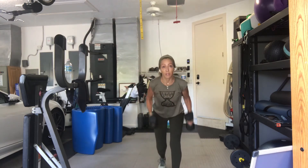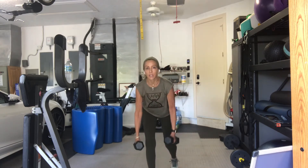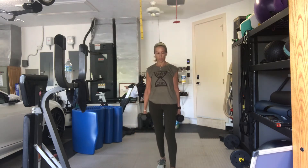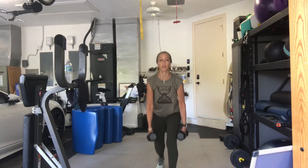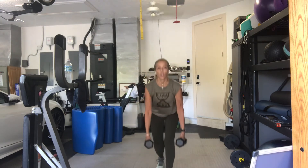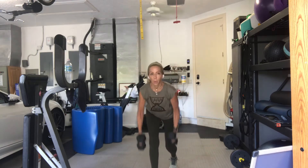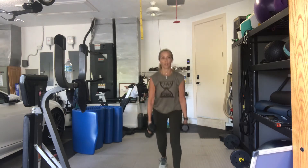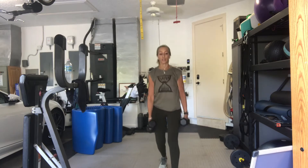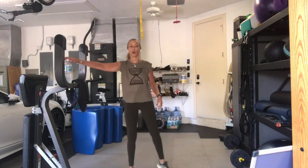Seven. Six. Five. Four. Hang on, three more. Three. Last two. One more. Good. Stand up. Put your weights down. Take a quick stretch. Shake it out. Grab some water.